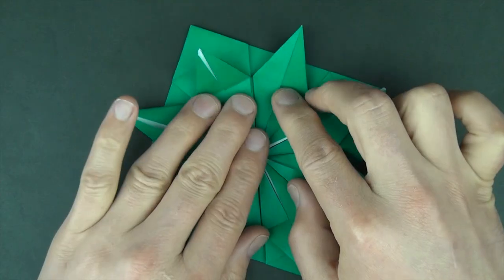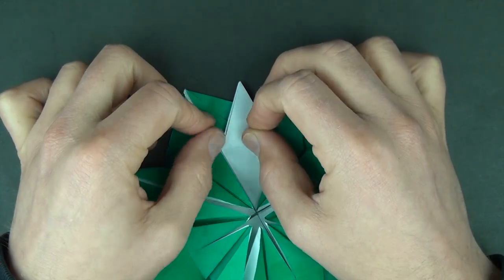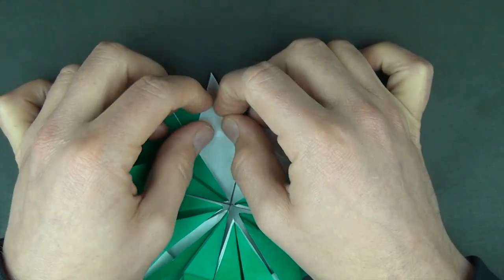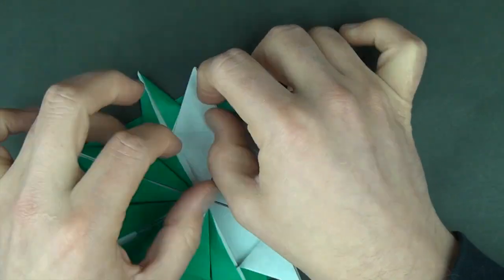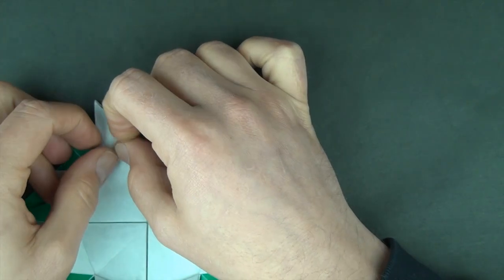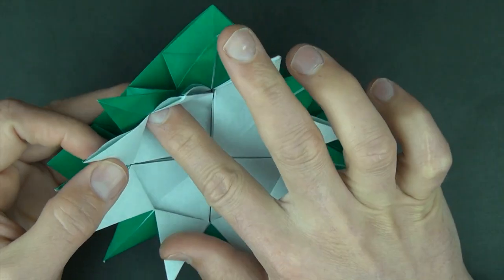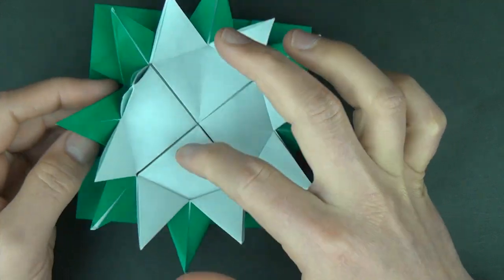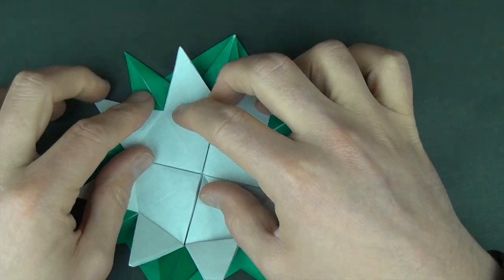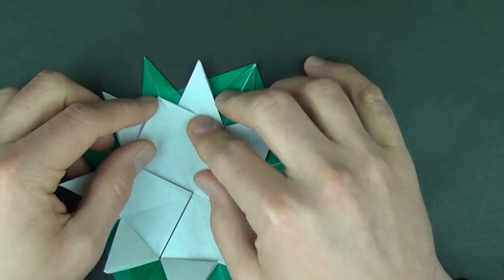So there we have a nice eight-pointed star. The last step is we just fold up these corners as far as they go — just fold up the flaps. Now you could actually stick a picture right into here if you don't want these extra flaps, but then you'd have to cut it perfectly. So I'd recommend just folding these flaps up — that way you have four more flaps to your flower.